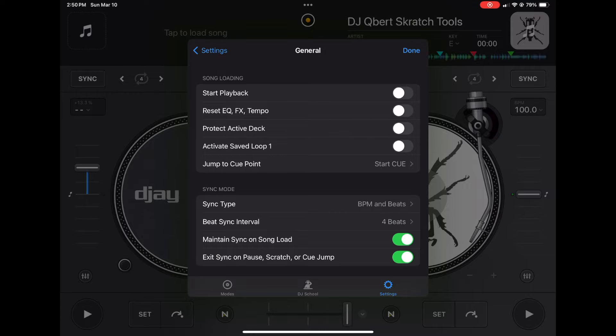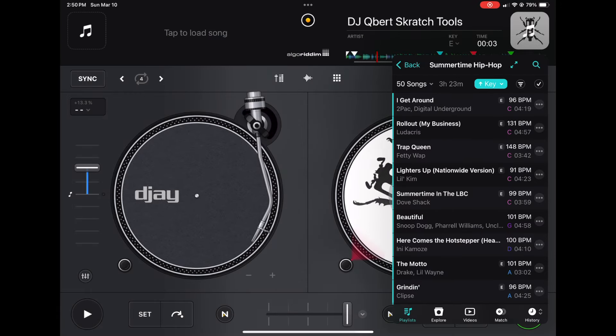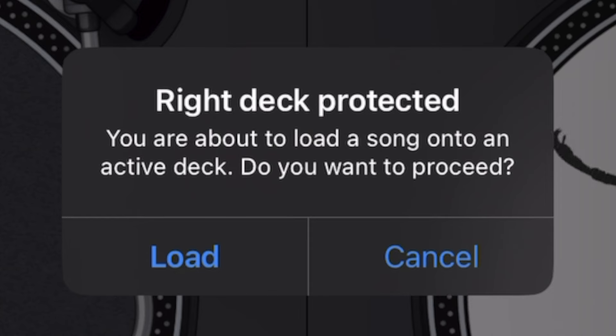With Protect Active Deck on and a track playing, if we go to load up another track it says "you are about to load onto an active deck — do you want to proceed?" So if you do want to change it you can press Load, but if not you can catch your mistake. It's really helpful and doesn't have any drawbacks — I highly recommend turning this on.